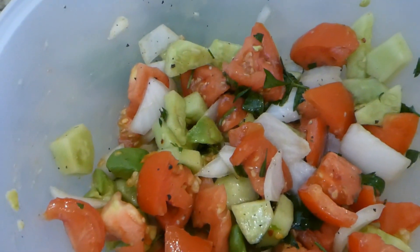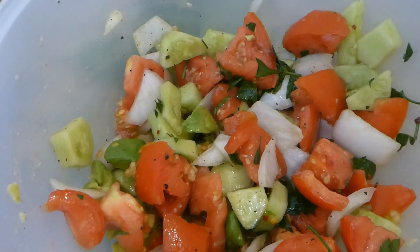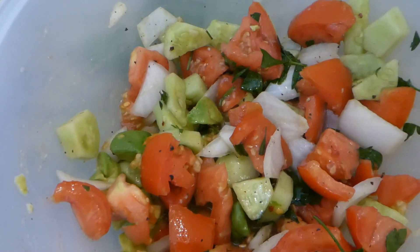Okay guys, there our salad is. I'm going to take it and put it in the fridge and let it marinate the flavors together a little bit. Thank you for watching Our Sweet Home Life — see you next time. Bye.